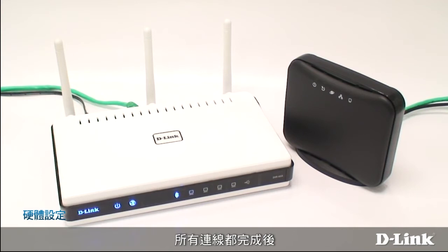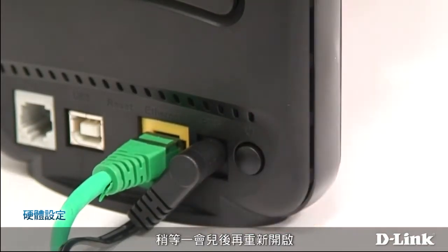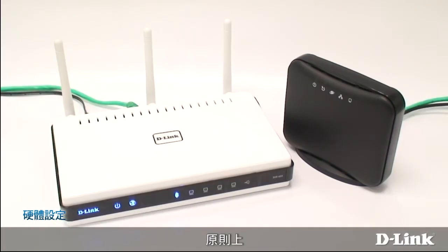After everything's connected, turn off your cable or DSL modem, wait a moment, and turn it back on. In many cases, your internet connection will work automatically, and you can skip right to setting up your wireless network. Otherwise, you'll need to configure the internet connection yourself.